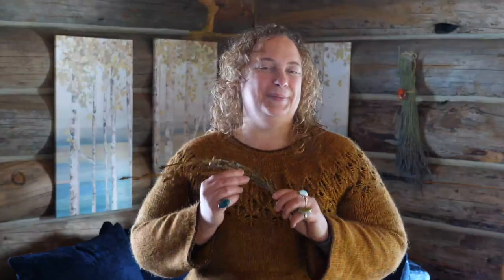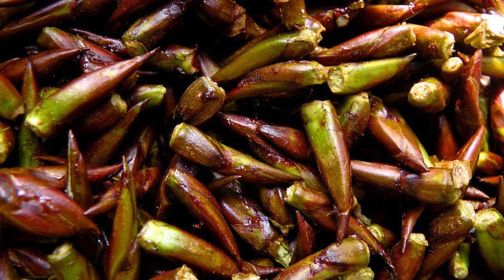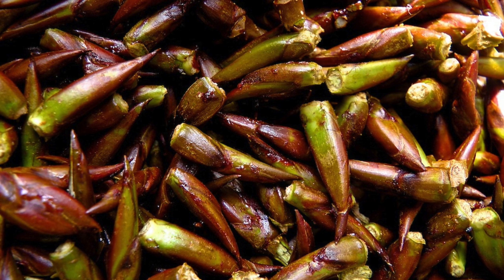Cottonwood energetics. Mention cottonwood to a room of herbalists and I bet you'll find them swooning. Someone in the room might be thinking about its potent antimicrobial properties or the way it can magically relieve muscle pain, but most will be dreaming of that memorable heady scent that is unmistakably cottonwood. Those living near cottonwood groves will also know the scent as it permeates the air for a few glorious days in early spring when the leaves burst out of their buds. This heady cottonwood scent comes from the resins within the buds, which the trees produce to protect the tender new leaves and flowers. This resin is antimicrobial and antifungal. Cottonwood bud medicine is warming and dispersive.